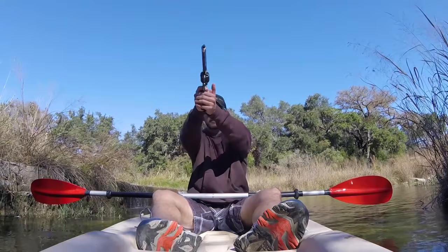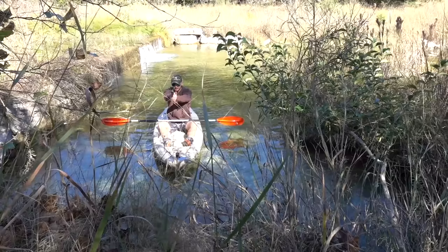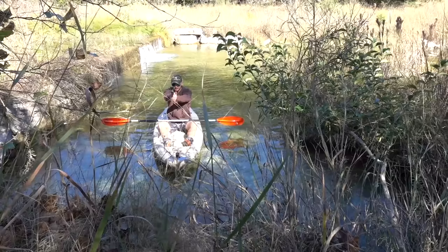Let's try something a little bigger — like a .44 Magnum. This should be good. Alright, we are sitting pretty dead still. .44 Magnum — two shots got us moving pretty good. It's throwing so much mud back at me. So six shots out of a .44 pushed the boat about as fast as an entire magazine from the 9mm.